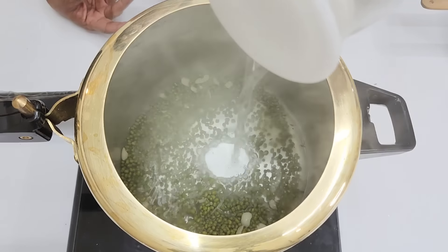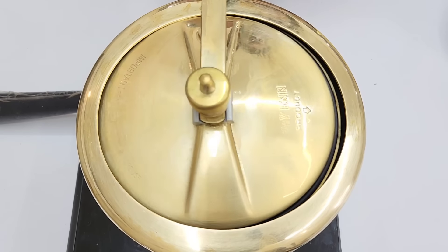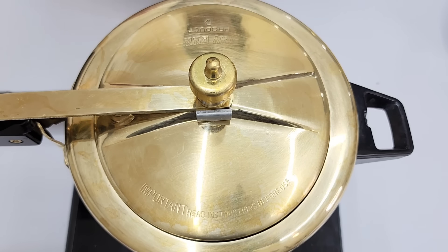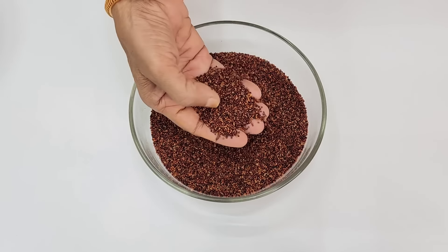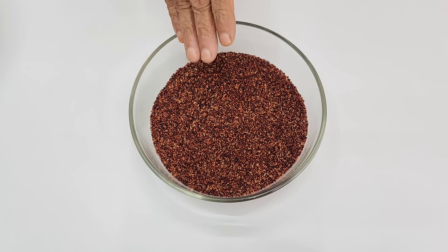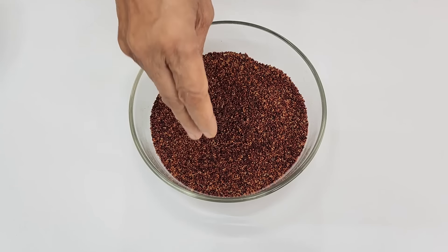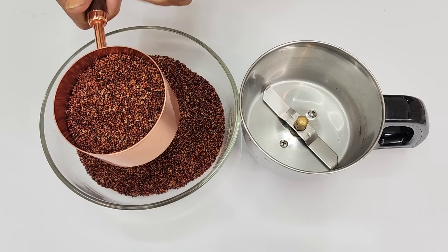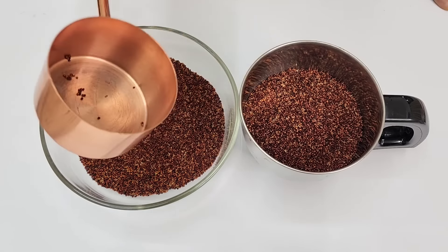We are going to do a piece in the middle to make a piece. Now we are going to pour in a piece. We will pour in 2 pieces and 1 piece. Now we are going to put your pieces in the bottom. Let it cook and it's mixed.